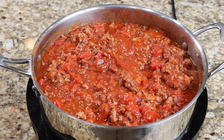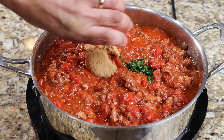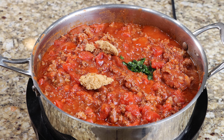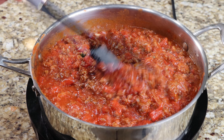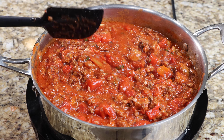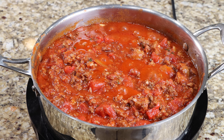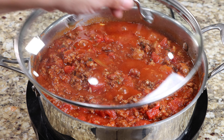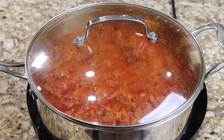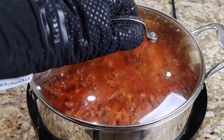Now add the brown sugar and basil, then bring your sauce to a light simmer. Reduce your heat to medium-low, then cover and allow your sauce to cook for one hour. After one hour, turn off your heat, then set your meat sauce aside until later.